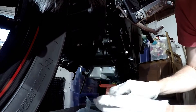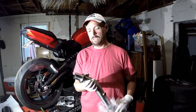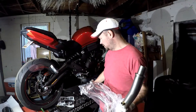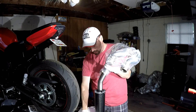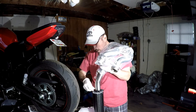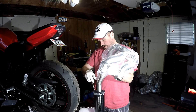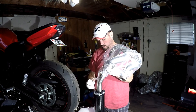Tighten everything down. With the bracket installed, we now attach the muffler loosely onto the pipe itself using the supplied clamps and hardware that Two Brothers gives you. I'm keeping the plastic on the pipe and wearing gloves to reduce fingerprints — because once you start the bike up, fingerprints get burned onto the pipe and no amount of cleaning will ever take them off. Always make sure the pipe is clean before startup.